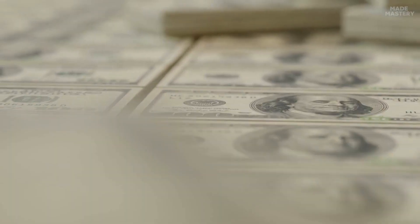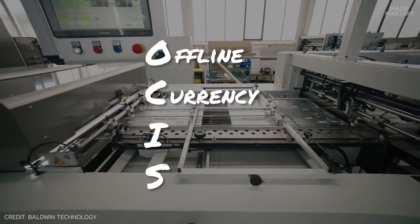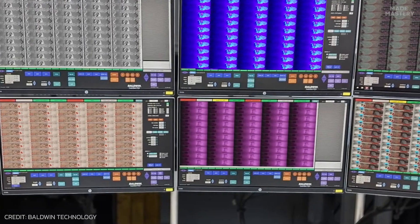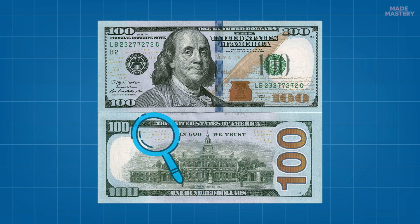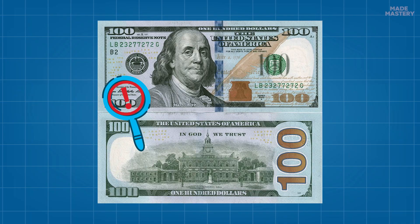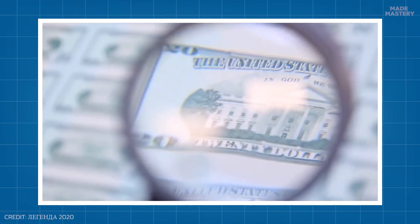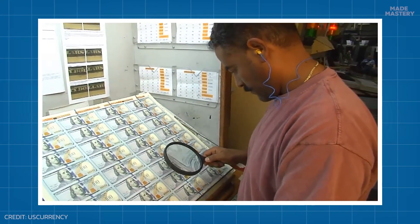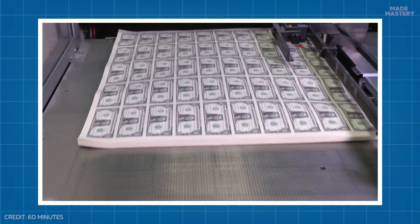After the long journey of printing, the bills go through a final rigorous inspection. OCIS, the Offline Currency Inspection System, is a high-tech, state-of-the-art machine utilizing cameras integrated with custom-built software to inspect sheets at a speed of 2.5 sheets per second. It can analyze both sides of the sheet at once, picking up defects and errors with incredible precision and speed. Before being destroyed, any sheets deemed defective by OCIS will be inspected one last time, and if there are individual notes on a sheet that are fit for circulation, they'll be recovered and processed separately.